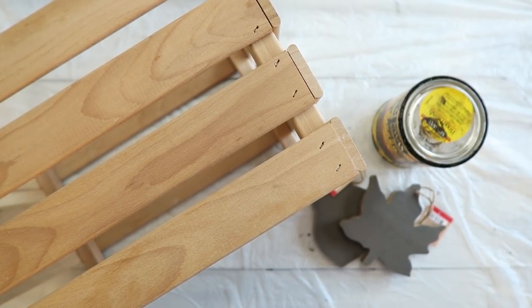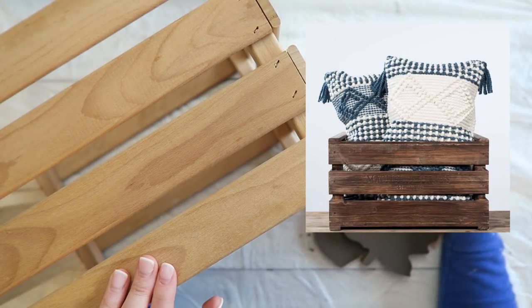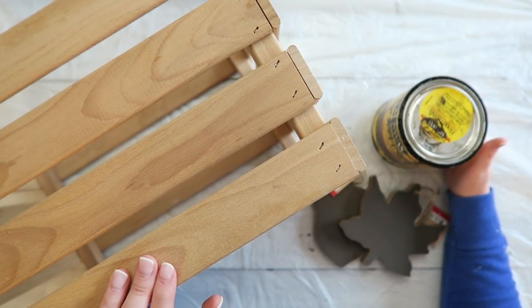Hey guys, welcome back! It is a rainy day here in Ohio today, which makes for a perfect day to work on a project, and that's what I'm doing today. I was recently scrolling through the Magnolia Market fall collection and was inspired by a wooden garden crate on their site. Their crate sells for $74, which is fine, but I know that can be pricey for a lot of budgets, and I felt like it was something that could be recreated for quite a bit less.